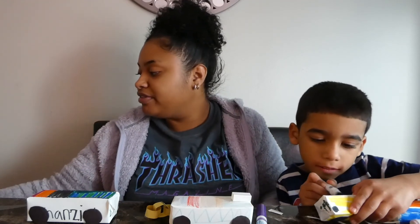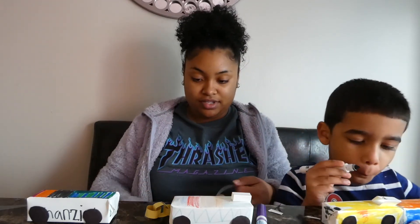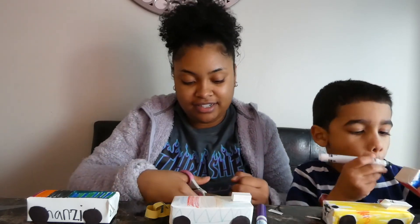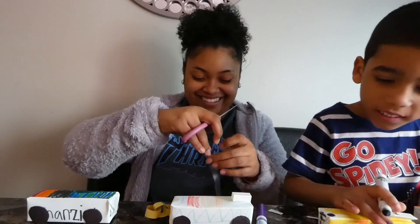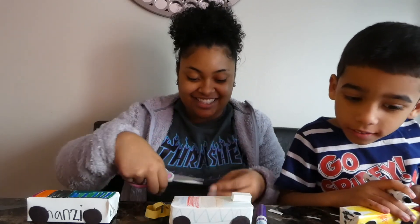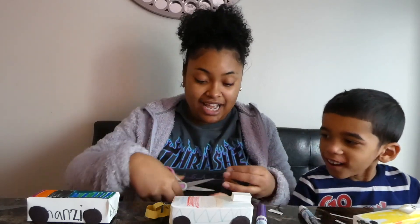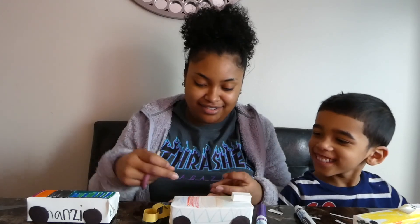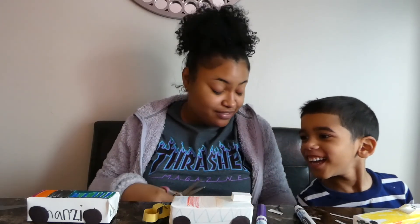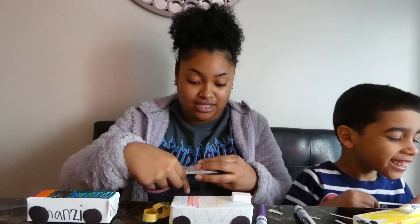Actually, can I have the scissors super fast? This is what arts and crafts looks like. Don't touch, don't touch — I have scissors. That's not safe. Stop.